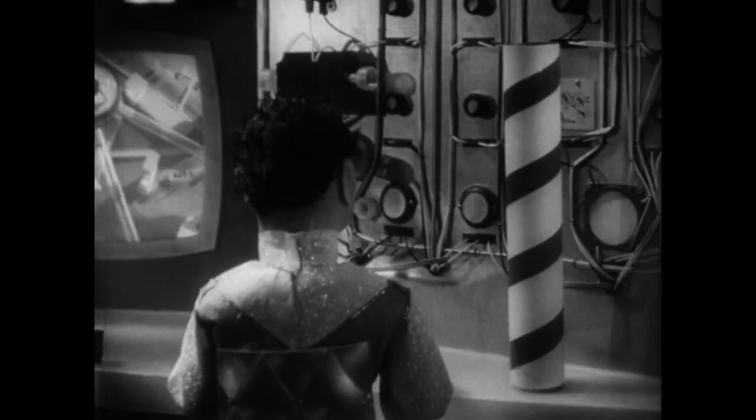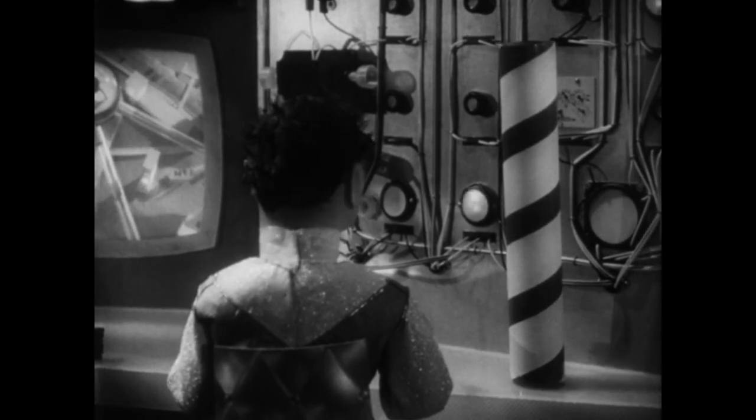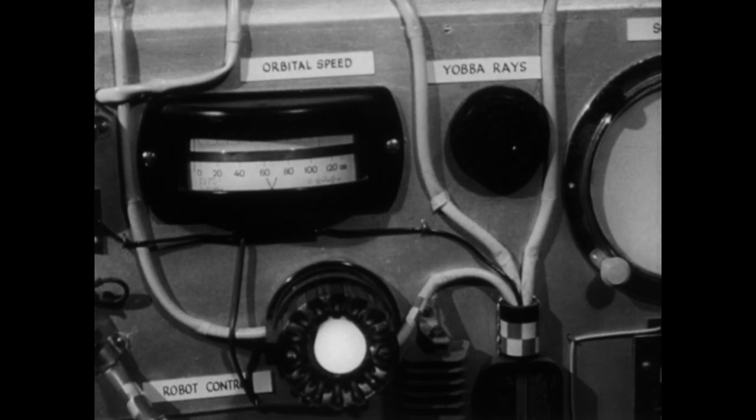Husky? Orbital speed 0 to 20,000 miles an hour. Speed maintained. Scan of you are working. Check. Astro beam working. Check. Gamma rays on. Yubba rays on.